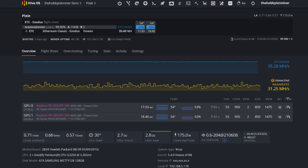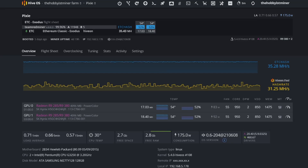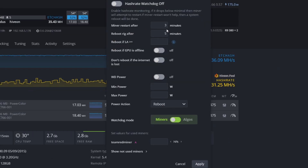This is our Pixie rig — the name we gave it. We have two R9 380s in it right now. We got our hands on these a while ago; to give you an idea, this entire build cost $500. We did a full build video on it — I'll put a link in the upper right corner. We're currently mining Ethereum Classic on it. I've gone ahead and removed my watchdog configuration so I can show you guys how it works. You go to the upper right corner and click on 'Hash Rate Watchdog.'